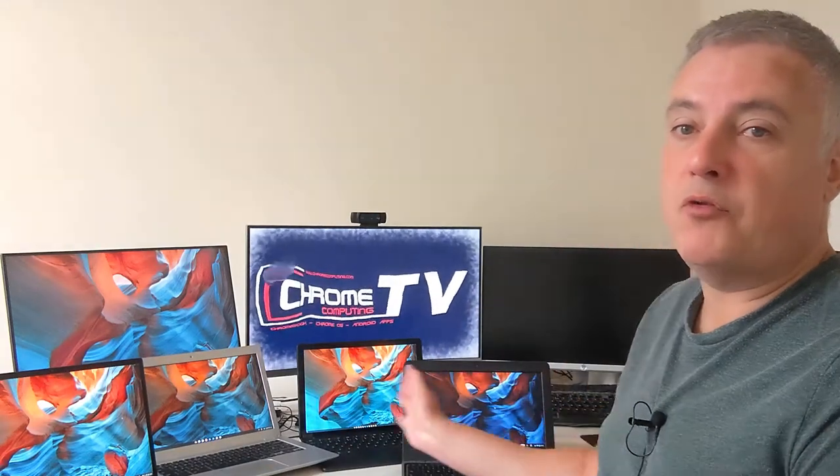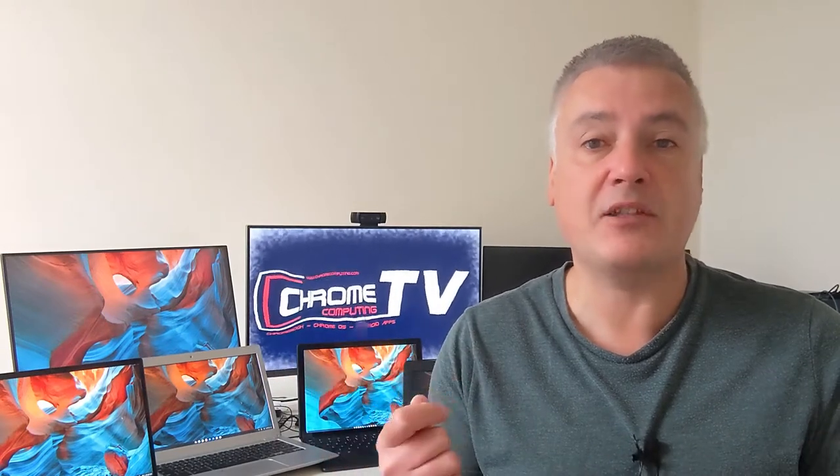Today we will be looking at displays. As you can see I've got a few Chromebooks here with different displays. Personally speaking, a display is really important because you'll be using your Chromebook for a good few years. The last thing you want is a display that you're not happy with.